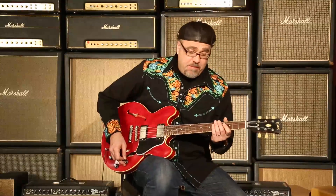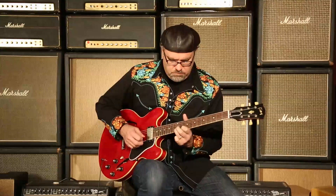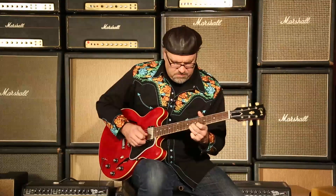Gibson Memphis Warren Haynes 1961 ES-335, here at Wildwood Guitars. I'm Greg Koch. We'll see you cats in the flippity flop — one more time!